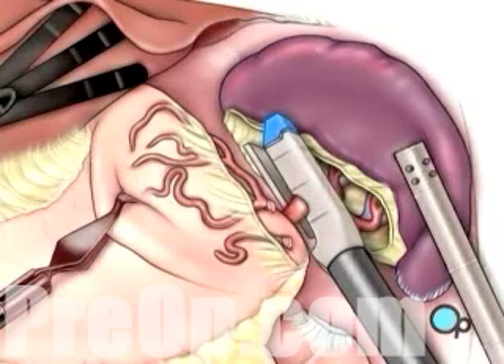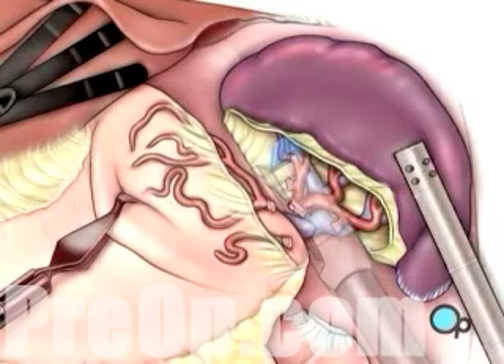The main vessels that supply blood to the spleen — the splenic artery and the splenic vein — are closed off and cut.